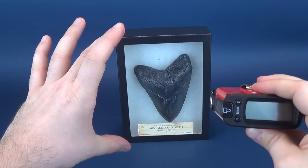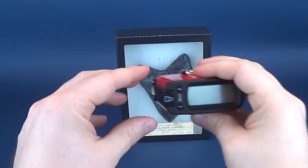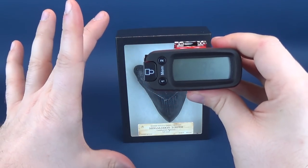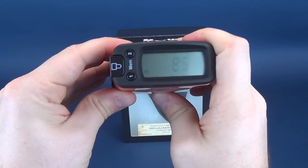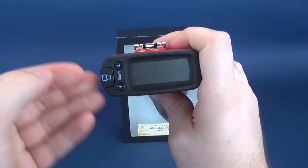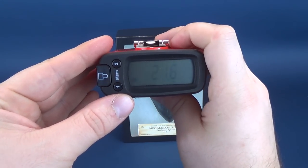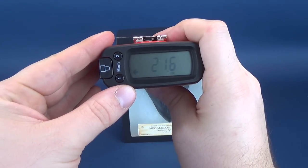From the case standpoint, before we have a look at the tooth itself, the case is exactly 8.5 inches high. For those who need measurements in centimeters, that's almost 22 centimeters tall — 21.6 to be exact.